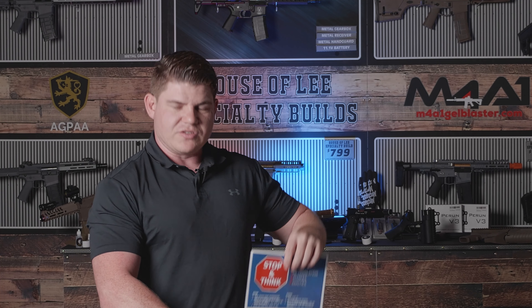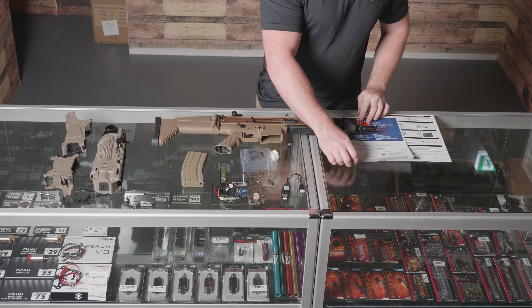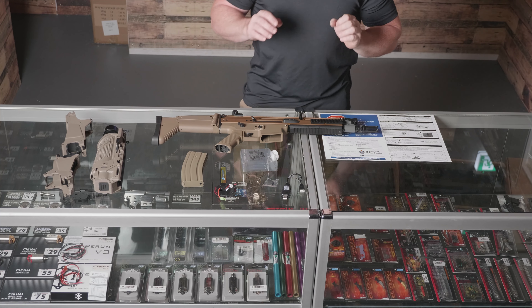We also have the Stop and Think campaign guys, so always remember to read through this leaflet — very, very important. That's everything that comes inside the box with the SCAR.